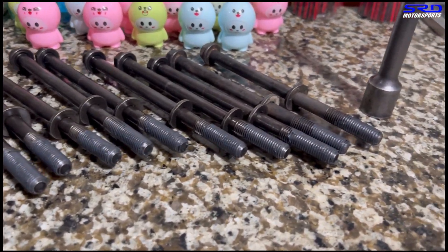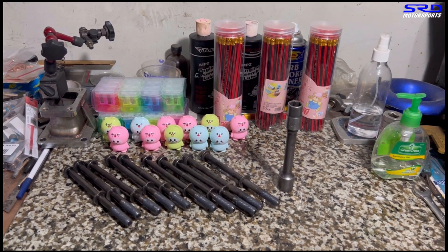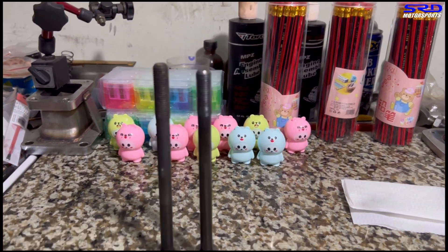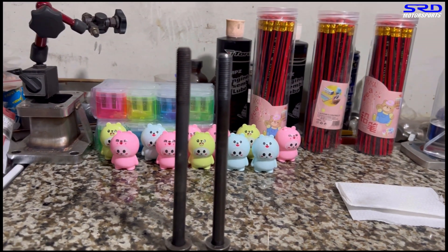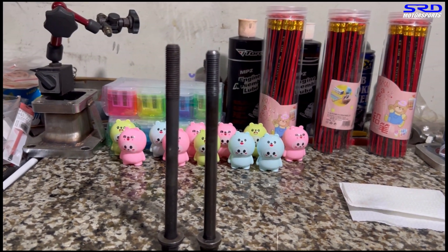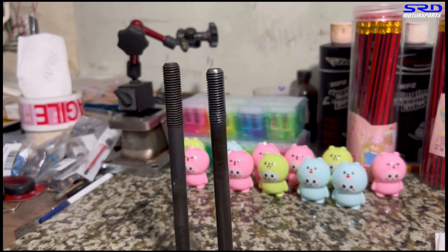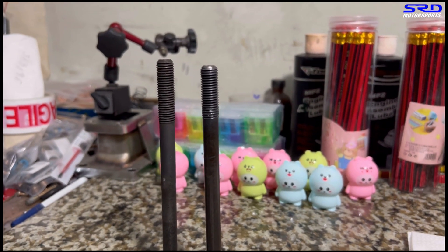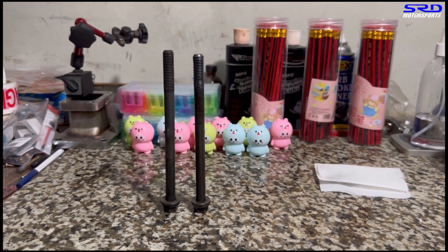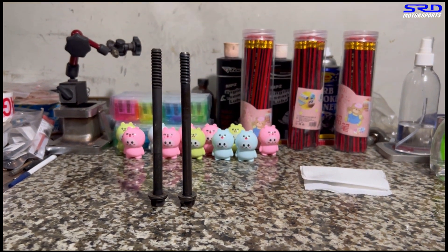On the head studs, we pre-lube with ARP so when you torque it properly it tightens really well — that's extra insurance for good gasket sealing. Here on the right is a B16A head stud and on the left is a B18 — the B18 is slightly longer and has significantly more thread. I'm sharing this because I keep seeing other shops pull threads on the B20 VTEC build. They might be using a B16A head stud, which is crazy — you should be using a B18C head stud.